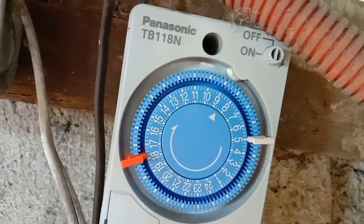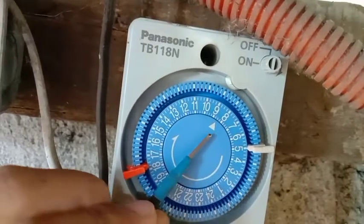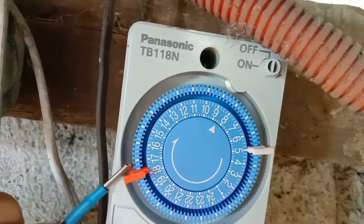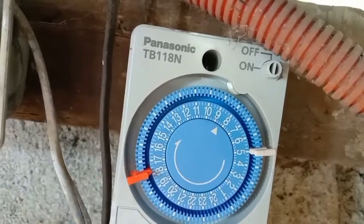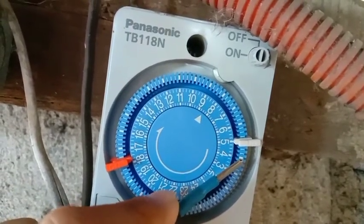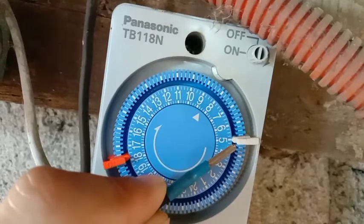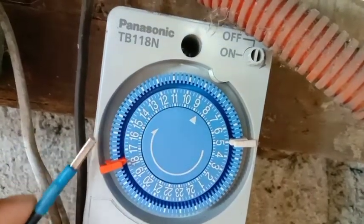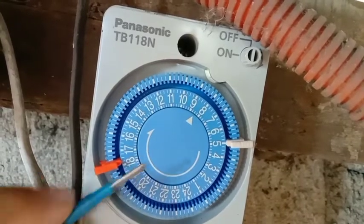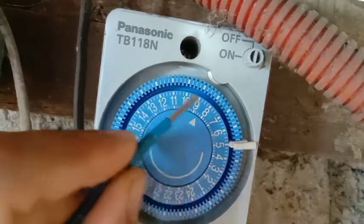Indication po nitong orange ay on, then yung indication po ng white is off. Meaning, pag itong orange ay napunta dito sa pointer na to, mag-on siya mula dito sa orange papuntang white - naka-on ho yung load. Pag tumapat ngayon yung white dito sa pointer, mag-off yung load hanggang sa makaikot uli magpunta rito sa orange tsaka uli siya mag-on. Paikot-ikot lang ho yung timer niya.